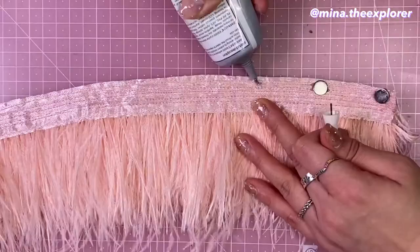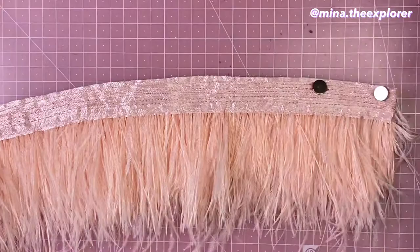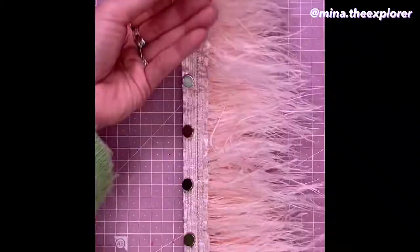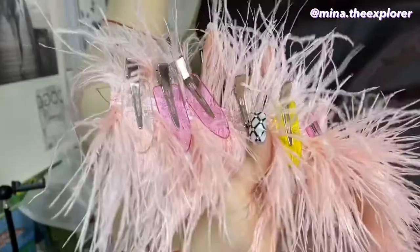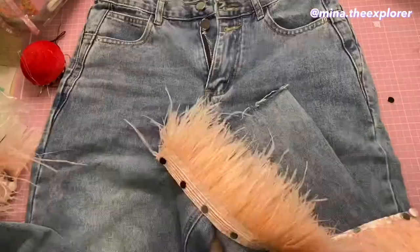Next, glue the magnets inside of the trim. I put the opposite magnets on the other side of the trim so the magnets won't move until the glue is all dry. Then sew buttons on each end. I pinned down some feathers for 12 hours so they can have a more natural look. Then I put this trim onto my jeans using the magnets.